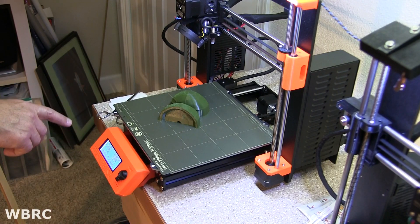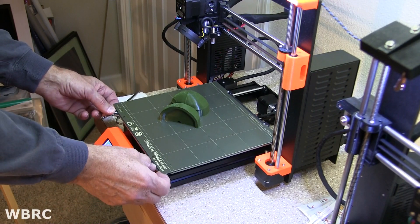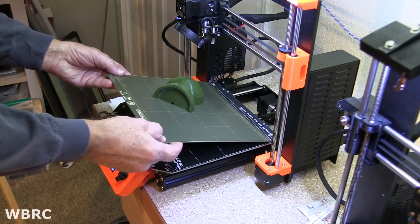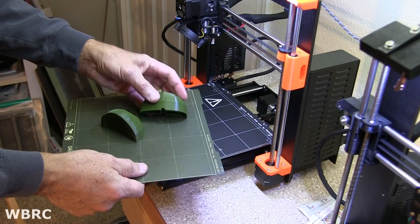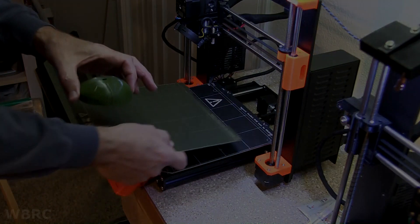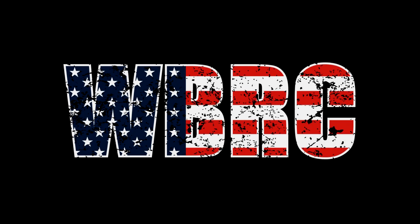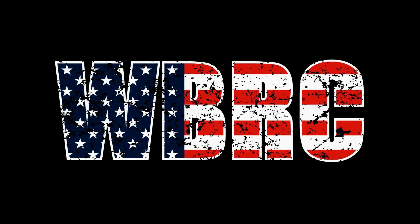So this print took one hour and 35 minutes. Wow. Not perfect. Nice, let's do it.